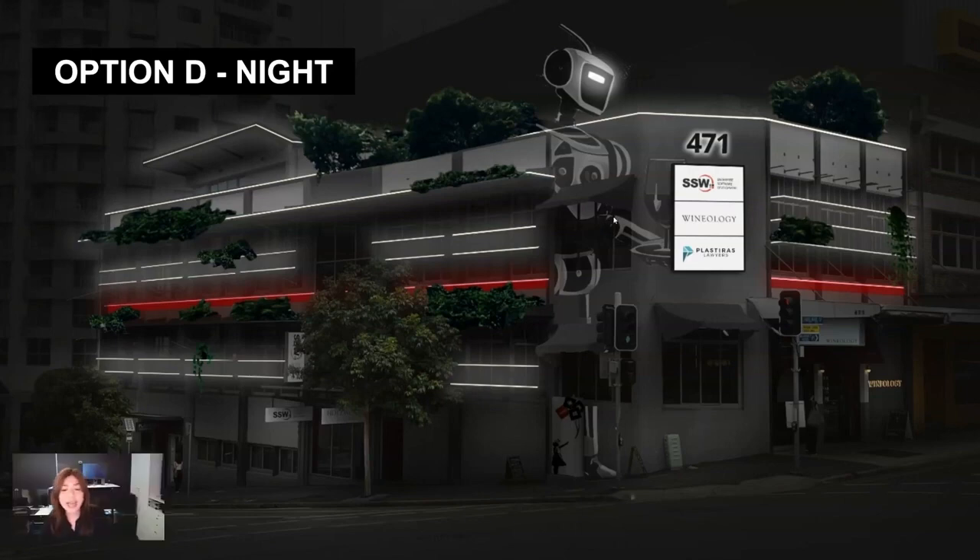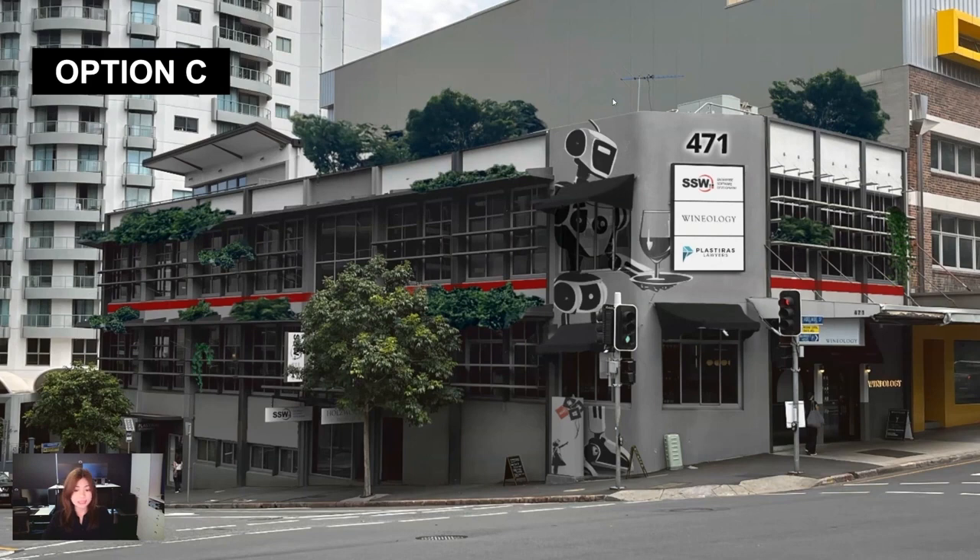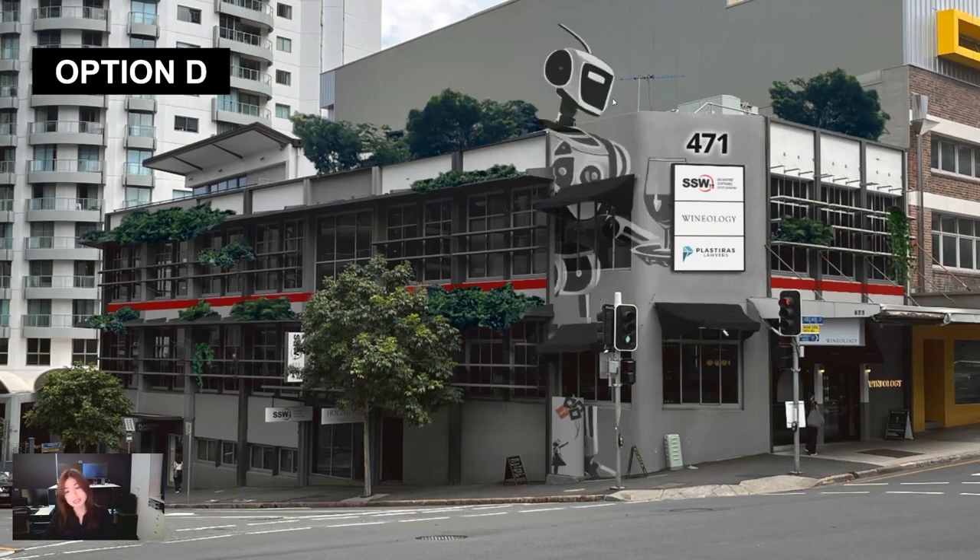And there you have it — four options. Option A would be the paint, additional plants, awnings, and LED lights. Options B and C would add the mural, and Option D would have the mural plus the physical robot head at the top of the building. This has been Betty from SSW, and we hope you like the options we presented. Thank you.